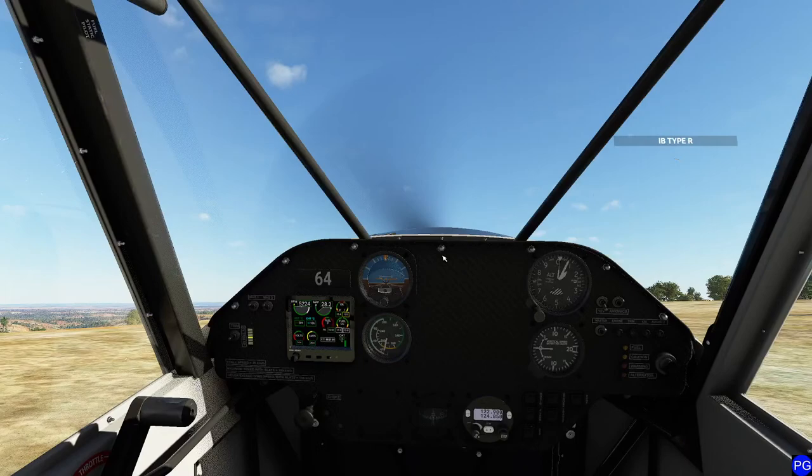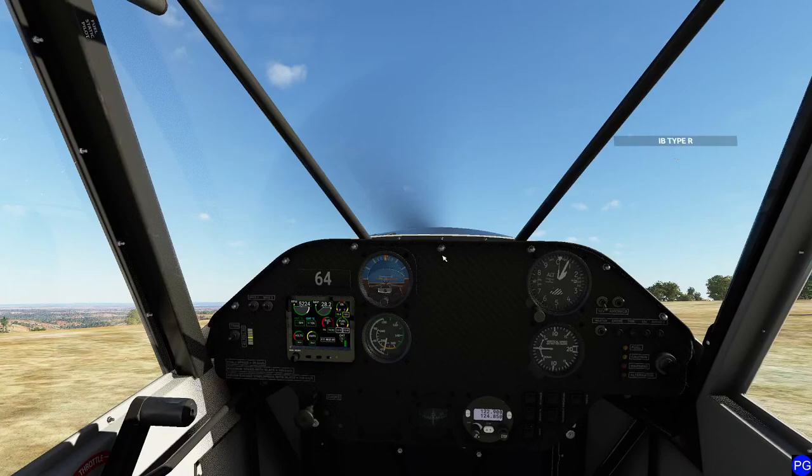Do a hop takeoff. I love that strategy. Give me another plane and flight sim that can do that reliably.